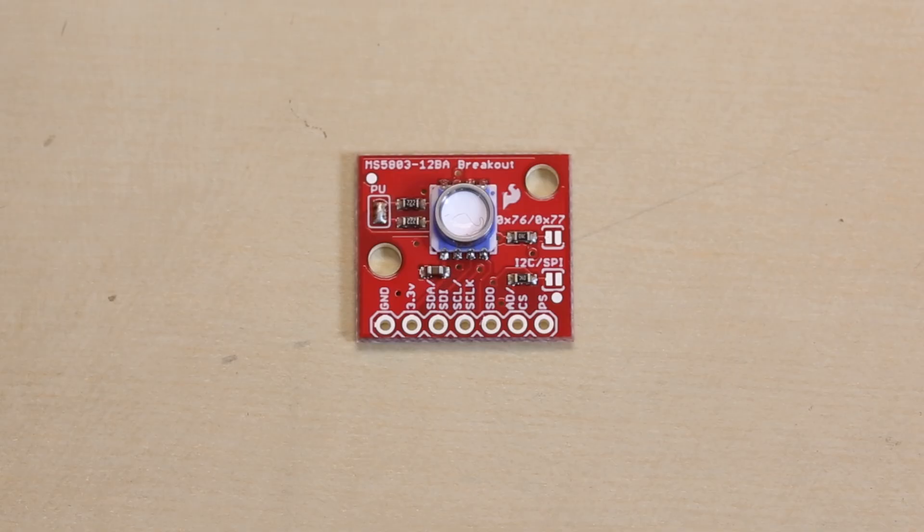This has an I2C and SPI interface and we have a little hookup guide for this to get you started and show you how to start reading values off of the MS5803.